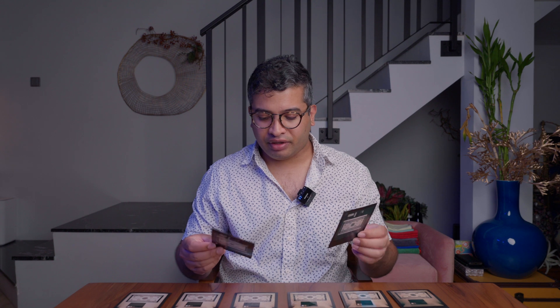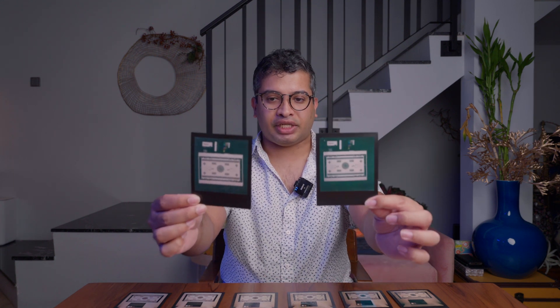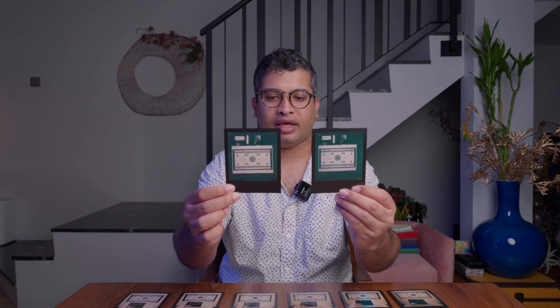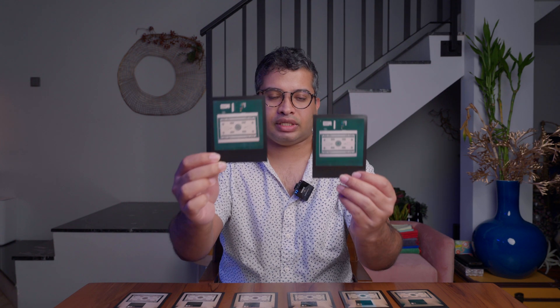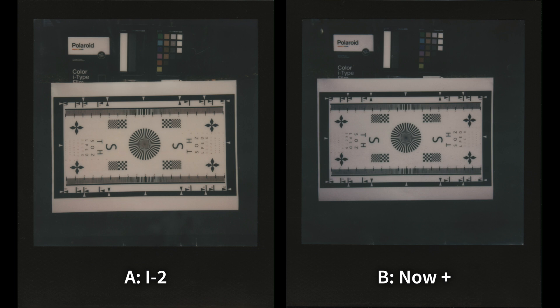Quick reveal: these were the two images I asked you to compare. This is from the i2, and this is the Now Plus. Both of them are actually very, very similar. So if you use the Now Plus in an ideal situation, it can actually rival the Polaroid i2.